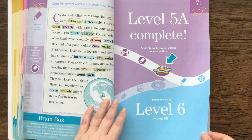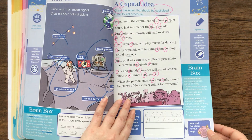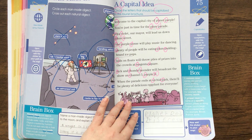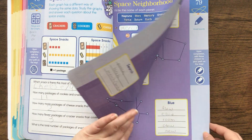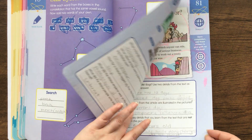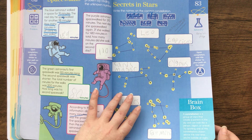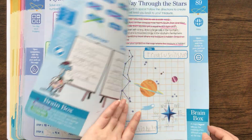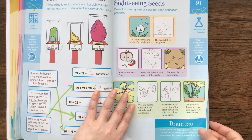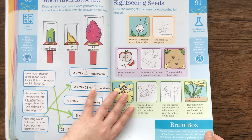So if I saw that my son was having some trouble with anything, then I knew I would have to find more work to reinforce whatever he was having an issue with, or we would watch another YouTube video or Brain Pop to make sure that he grasped it before we moved on. This is draw a line to match each word problem to the correct equation.